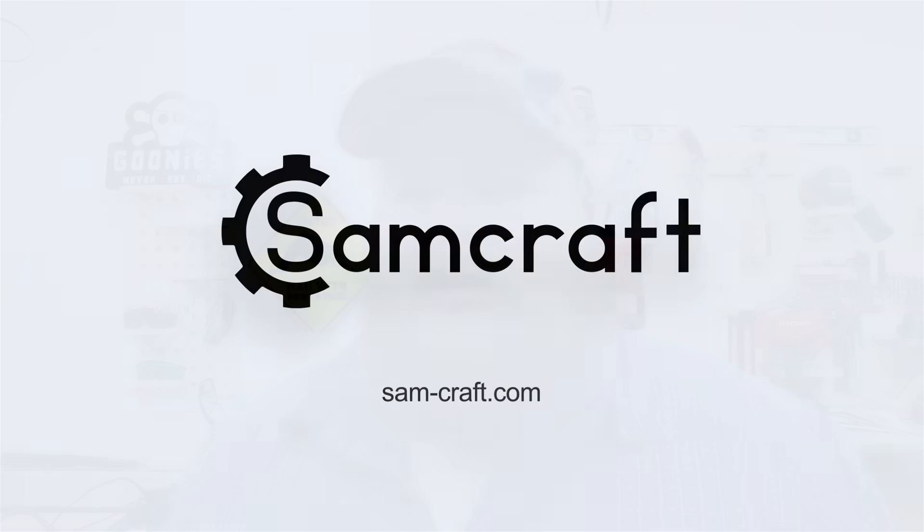Ever since getting my laser engraver and mentioning to you guys that they have become integral to my small business income — what I bring in for my workshop and things that I make and sell — a lot of you have been asking what exactly I'm selling. Well, today's a little bit of show and tell. My name is Sam, welcome back to Samcraft. In today's video I'm going to be showing you guys exactly what I make and sell using my laser engravers — and I guess spill some beans.